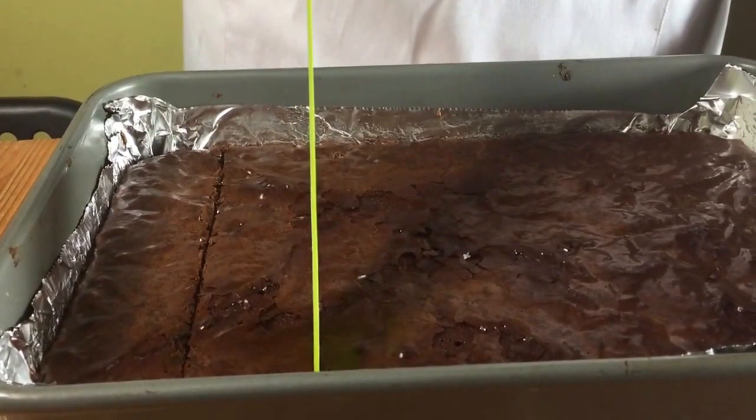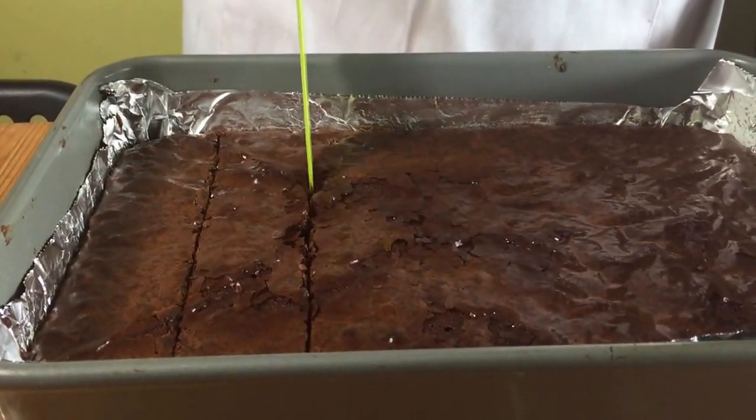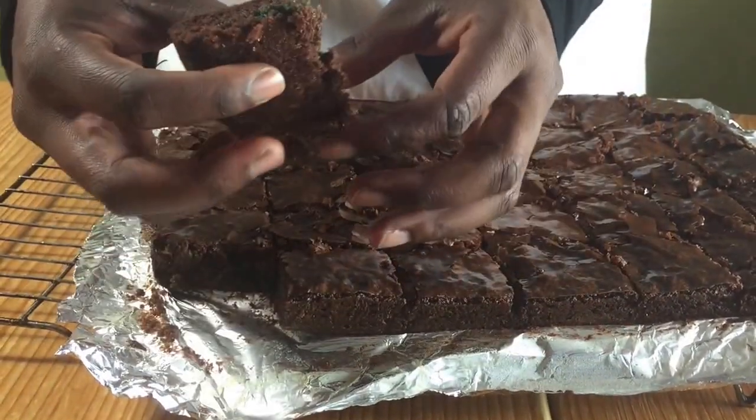Cut the brownies while they're still hot and then leave them to cool completely and serve.